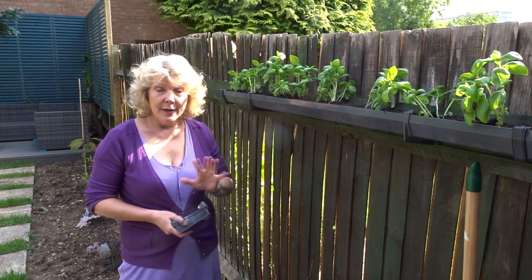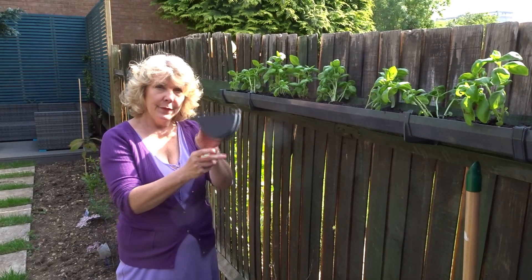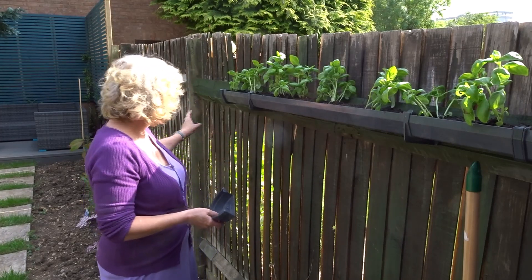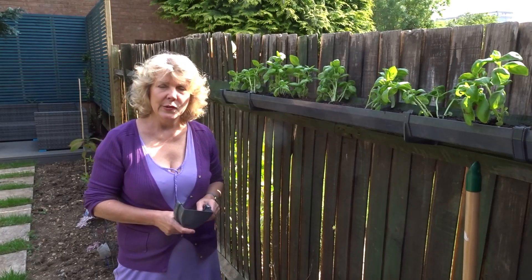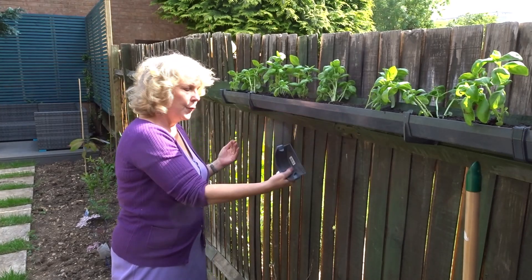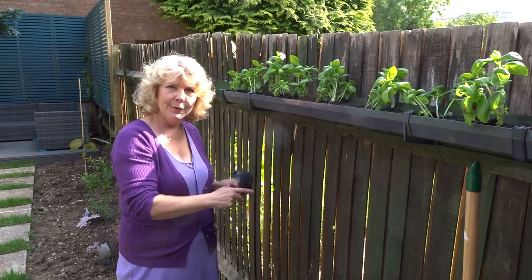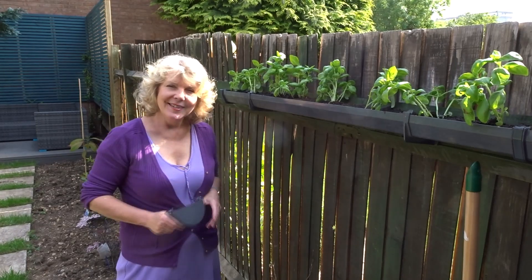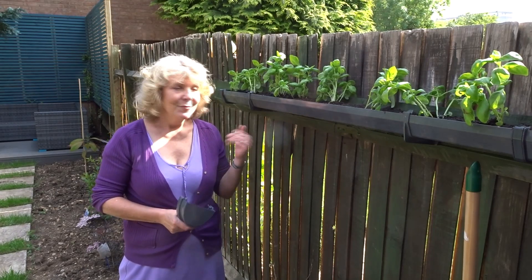If I was doing this again, and if my salad leaf seeds ever arrive, I would buy the new deep flow guttering which has more room for the roots — it comes in three and four metre lengths, so I would run it from fence post to fence post. I understand that slugs and snails are a problem with lettuce; the guttering itself would sit forward from the fence so the only access for slugs and snails would be at either end, which I could monitor quite carefully and therefore hopefully protect my new salad leaves. Anyway, here we are — this is the fence garden. If you've enjoyed this video, don't forget to subscribe and try it yourself.